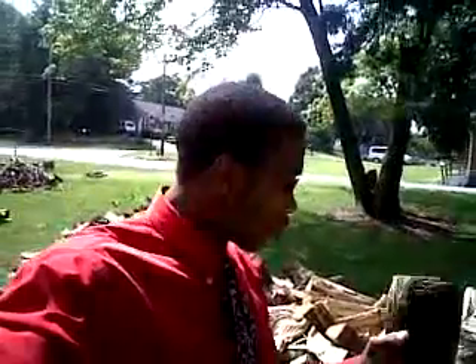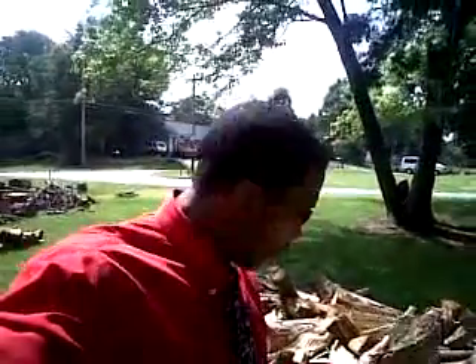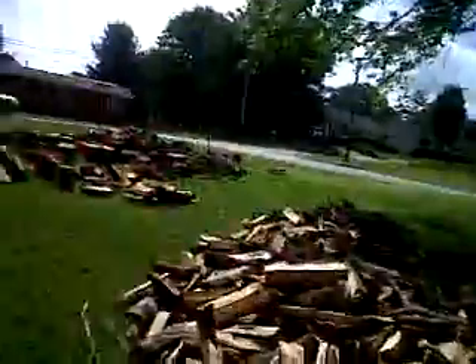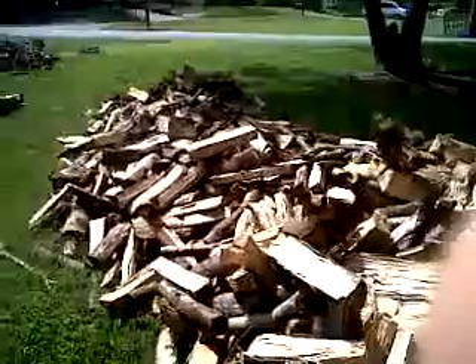About 5'9, 5'10 with my shoes on, depending on how big the sole is. But that's about a three-foot stack all the way over there, two-foot over there. So it's a lot of wood, as you can see.